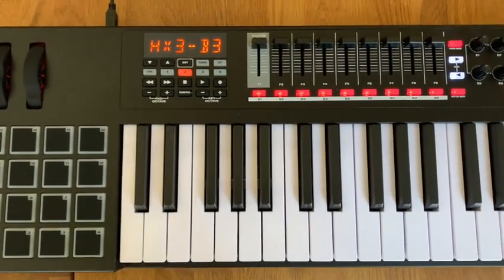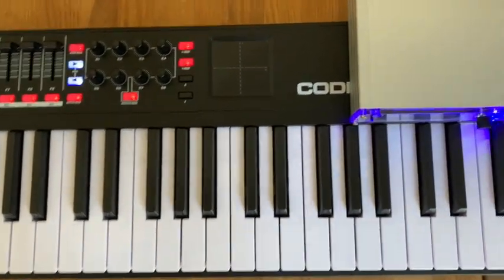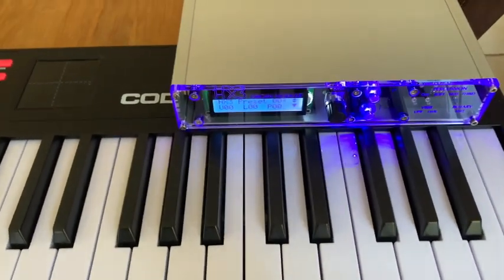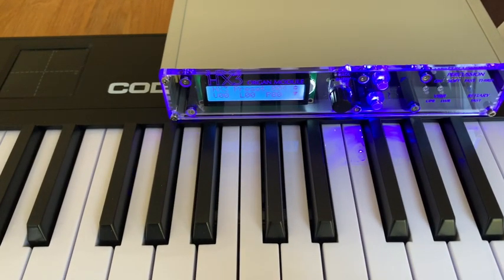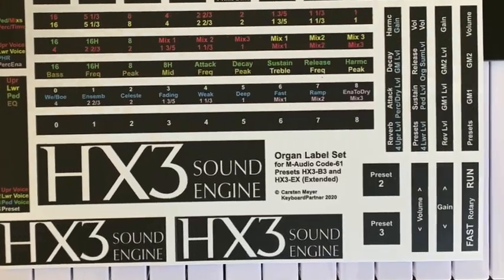With so many programmable controls which can be mapped to HX3 functions, we achieve a level of usability that leaves little to be desired. We provide two templates for download: HX3-B3 for the HX3 MIDI Expander with standard license components — that is the B3 sounds — and HX3-EX for the extended license with further organ models like H100, Versi, and Bohm.